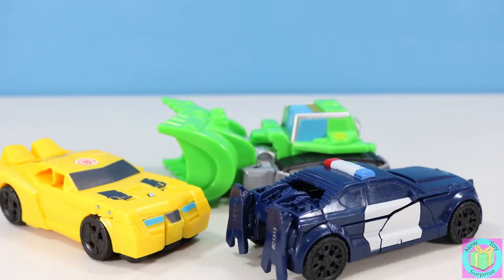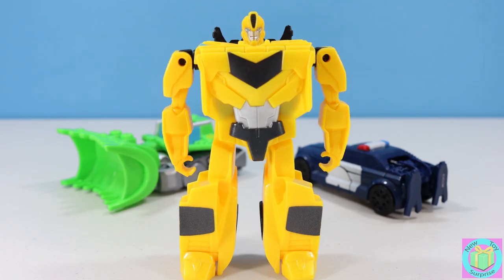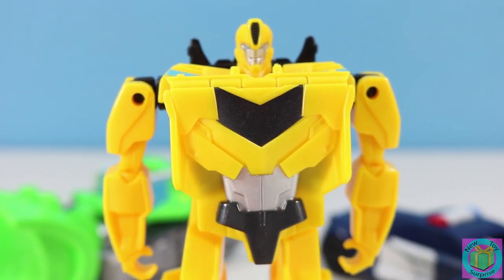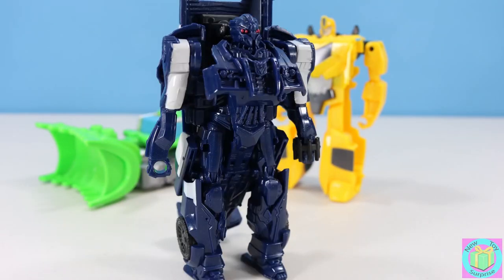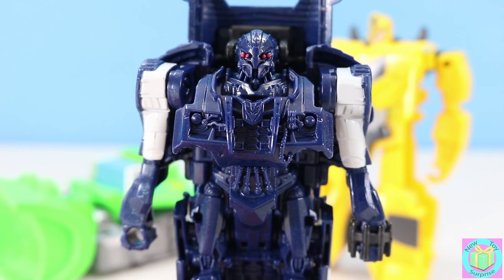Who has the secret this time? Is it Bumblebee? Nope, it's the real Bumblebee this time. Maybe it's Bearcat. My surprise is that I'll destroy the Autobots. Then it must be Boulder.